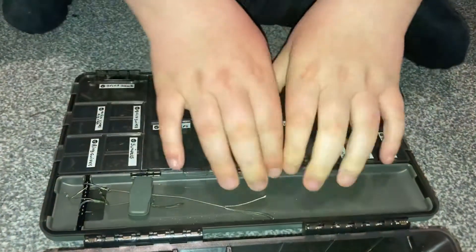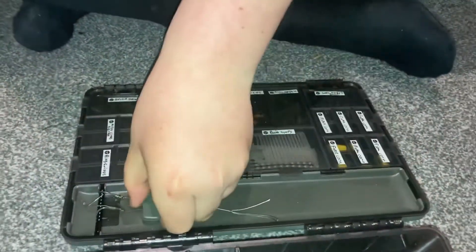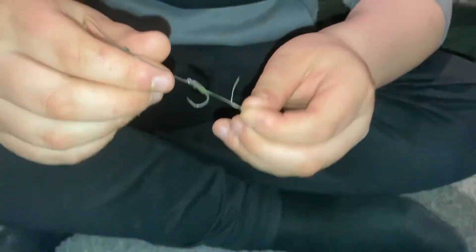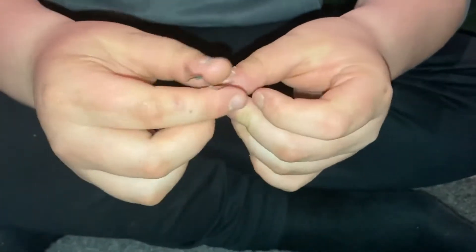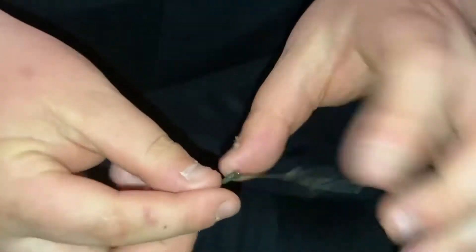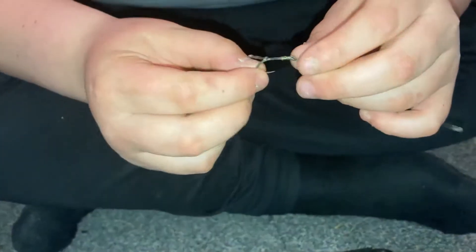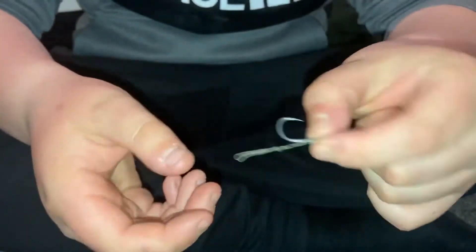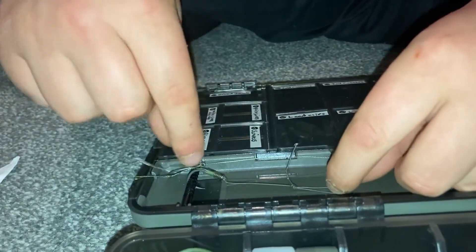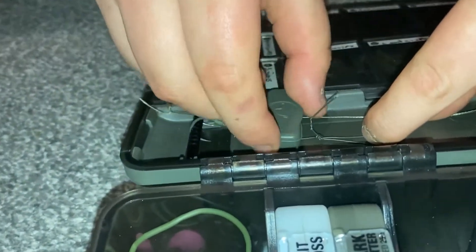This is the rig board the packer box comes with. I've got two rigs at the minute — one with a long hair for a snowman which I think I'm going to use next session, just a simple overhand loop, size six wide gape, with bit tubing. The other is for a 15 mil pop-up, a bit of a longer rig, size eight wide gap.